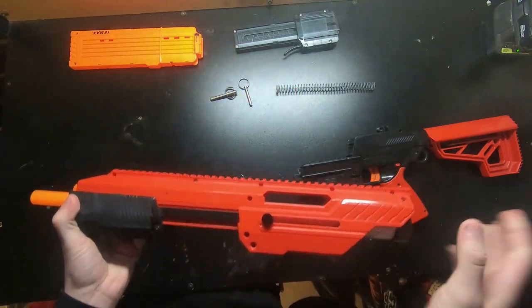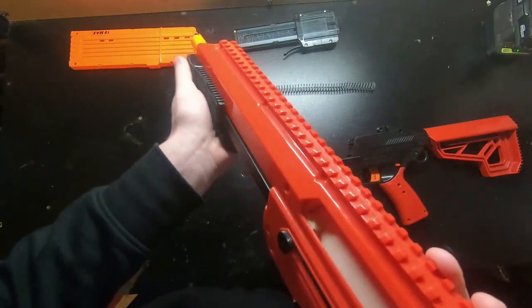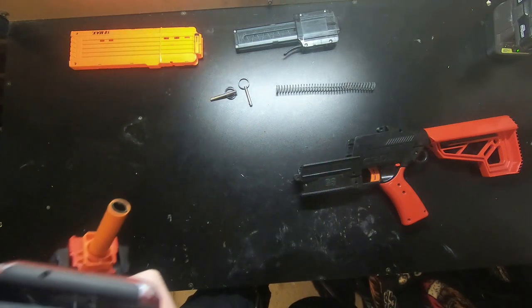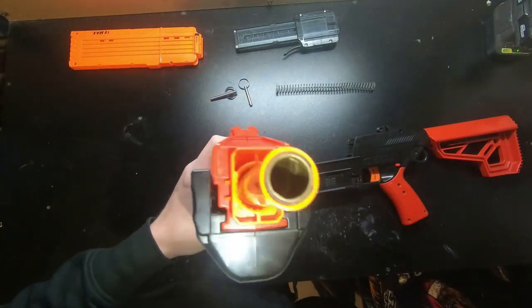I wasn't having any issues without the grip tape, but I do like the feel of it with the additional grip tape on there. This is just black hockey grip tape that makes it uber comfortable to use.